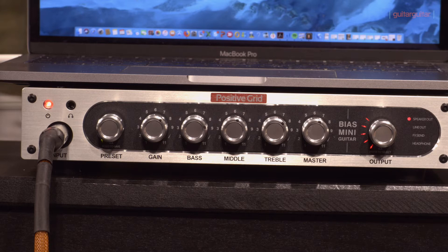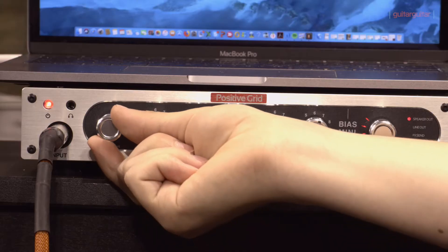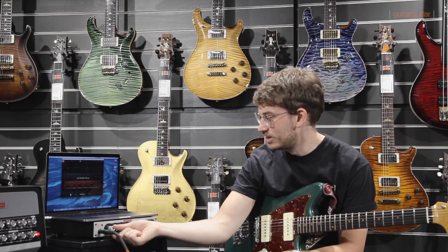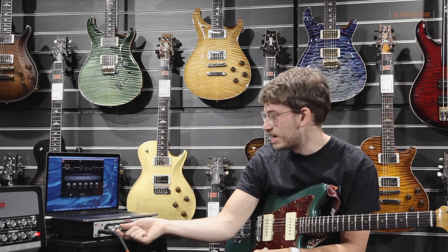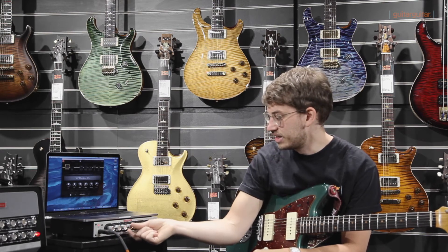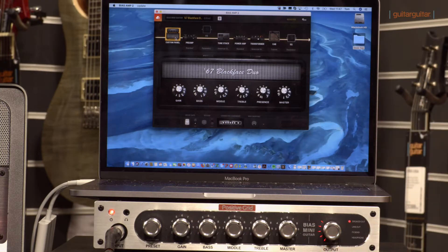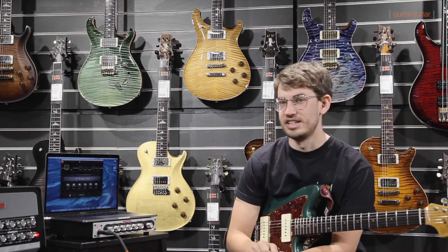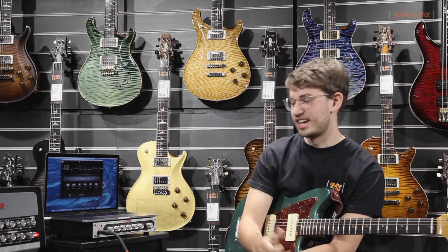In the BIAS Mini, you get 16 presets. You get a red channel and you get a green channel. The red channel means your gain sounds, and the green channel means your clean sounds. You get two channels - a green channel and a red channel with eight different sounds in each. The green channel is mainly your clean sounds, and your red channel is all your high gain sounds.